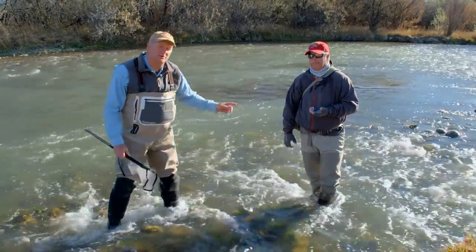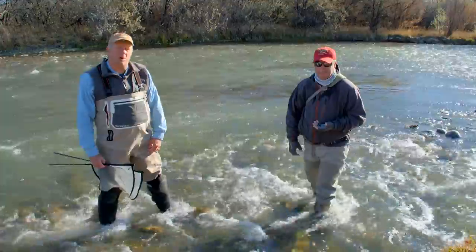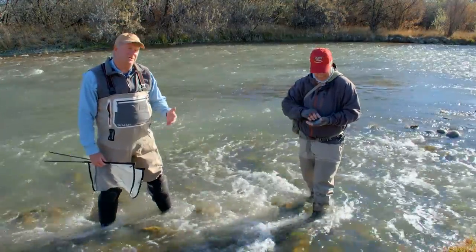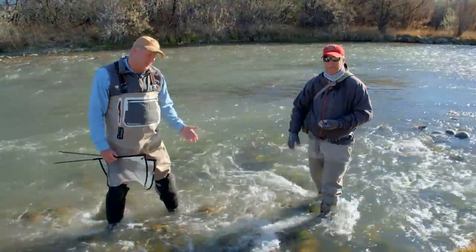Hi, my name is Ron Kless. I'm here today with Mark Sawyer. Today we're going to talk about seining the water — how important it is to try and figure out what kind of bug life is in the habitat or the water that you're fishing.